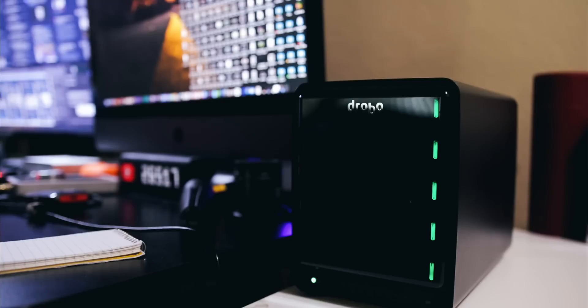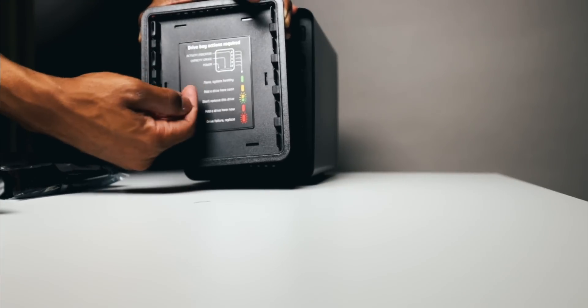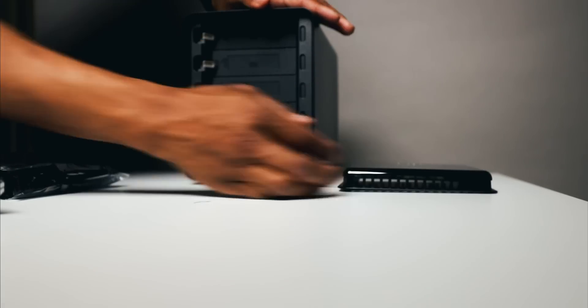Another cool thing with the Drobo 5D3 that you'll notice in the design are those lights — status indicator lights along the side. When they're all green, everything is good and Gucci. When you see yellow, you got to check in the dashboard and see what it's talking about. You see red — we don't want to see red. So it's speaking to you visually; at a glance you can know the state of your Drobo 5D3.